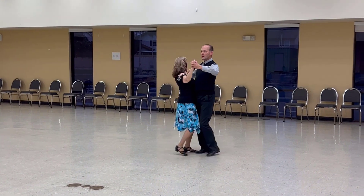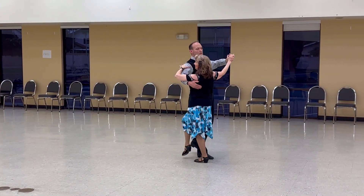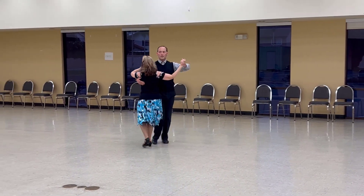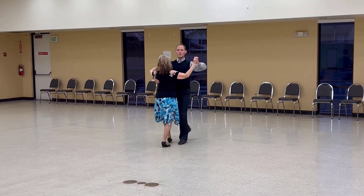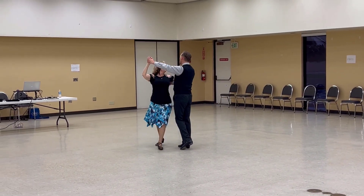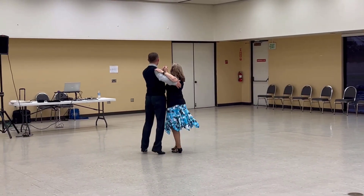To Banjo, Reverse Check Forward, Lady Develop A, Back Back Lock Back, Hesitation Change, Turn Left, Chasse to Banjo, Outside Change to Semi Wing, Telemark Semi, In and Out Runs.